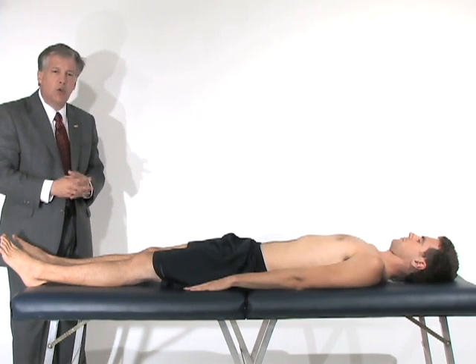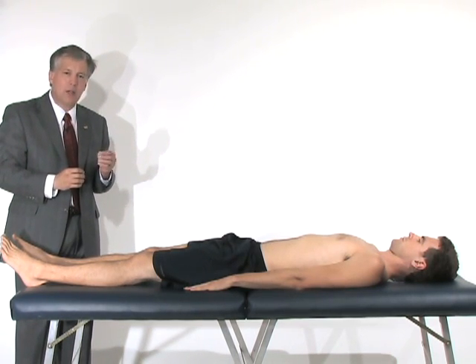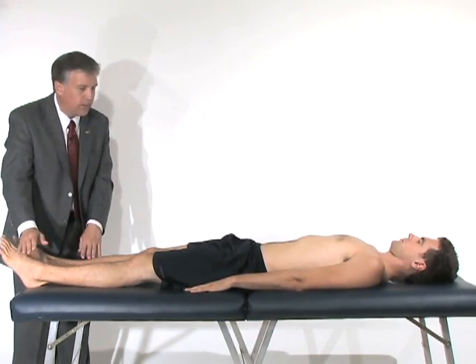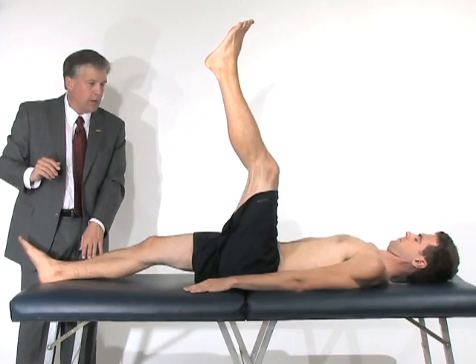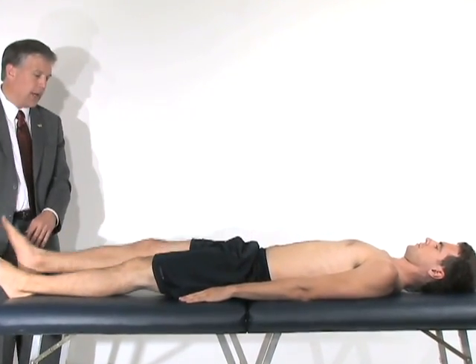The next part of the examination is a provocation test for sciatic nerve tightness or potentially a disc, called a straight leg raising examination. We're going to have him lift this leg straight up off the bed as high as it can go, and then back down. We'll have him lift the other leg straight up off the bed as high as it goes.